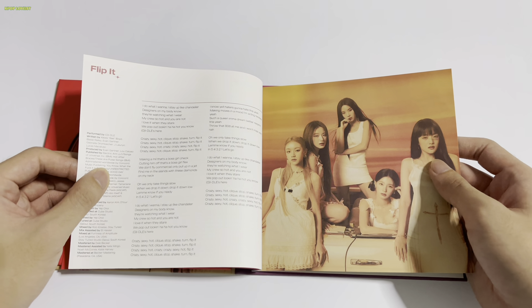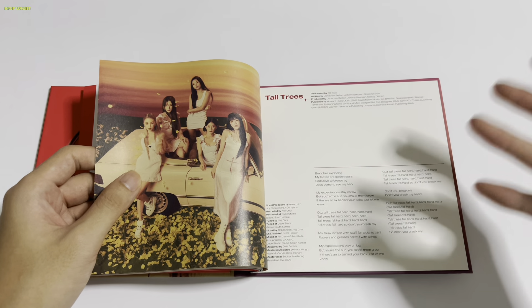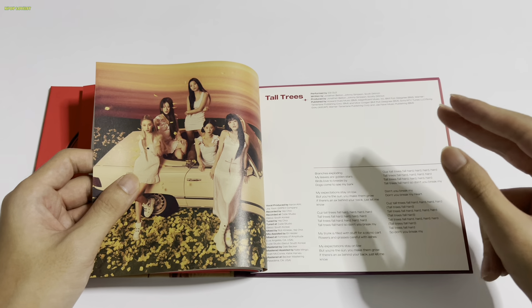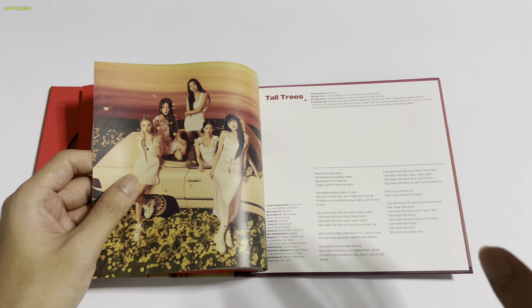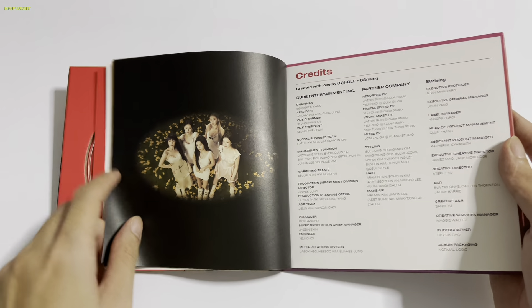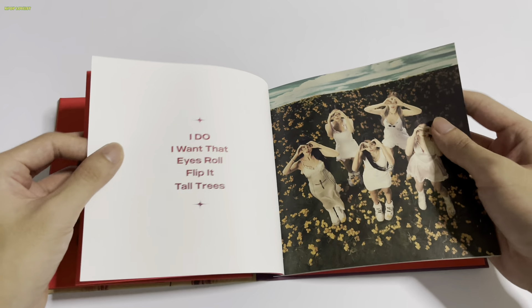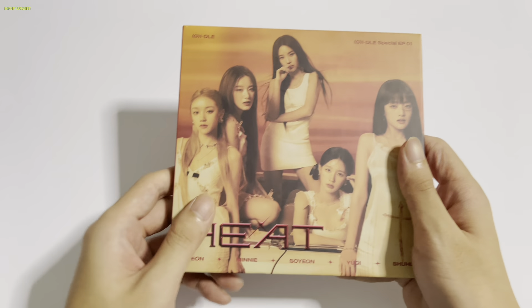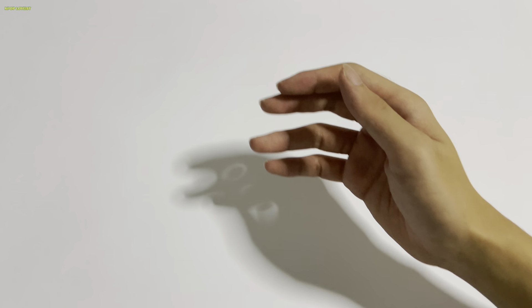I have to talk about Minnie because she mesmerizes me sometimes. Her pronunciation when it comes to the lyrics is perfect — every word she pronounces she nails. Her English is just very soothing to listen to, and she can speak so many languages. This is the Digipack version — not a lot of things, just a photo card and CD. I always promote having more inclusions.